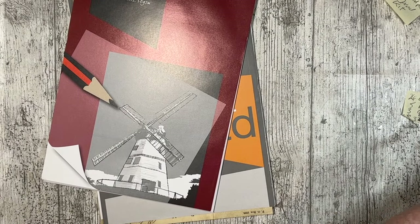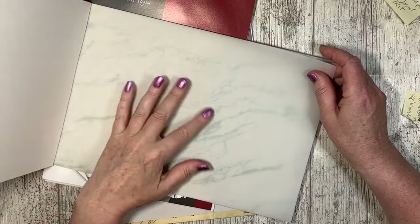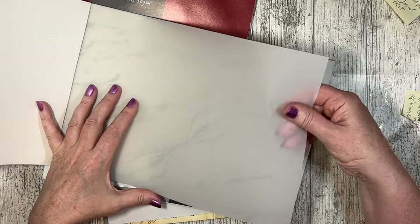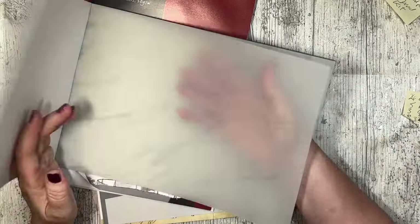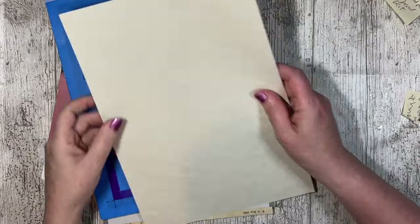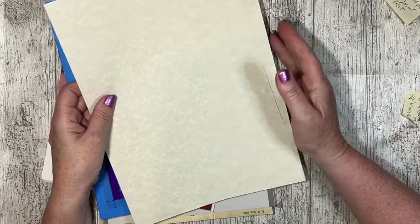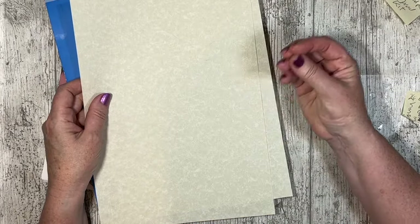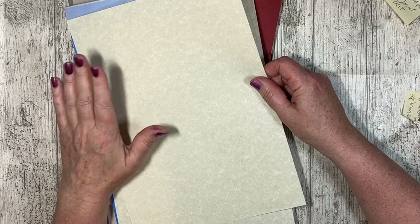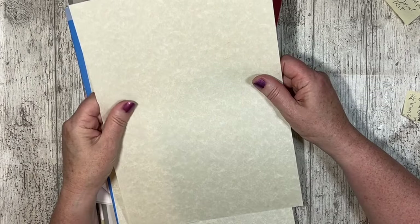I've also got tracing paper that's a bit thicker — more like vellum with a texture in it, and it's much thicker, probably over 100 GSM, maybe even 120. The other thing I sometimes print on is parchment paper, especially for very old documents. I have some original documents that I'm still working on what to do with, and they are printed on parchment, so I would print those on sheets like this.